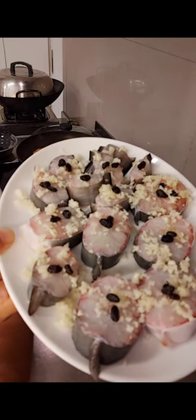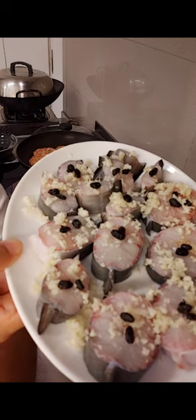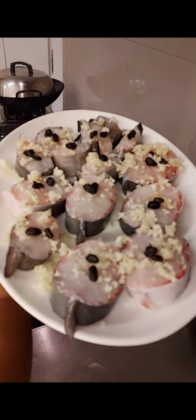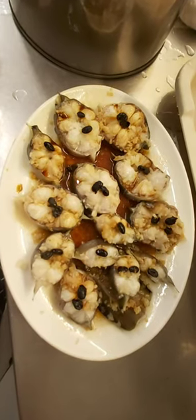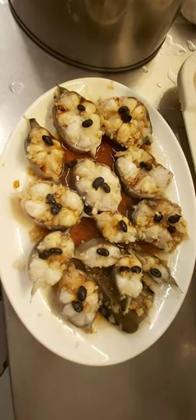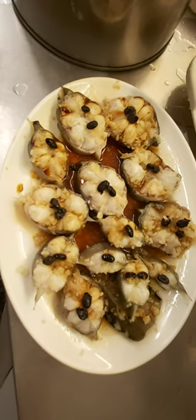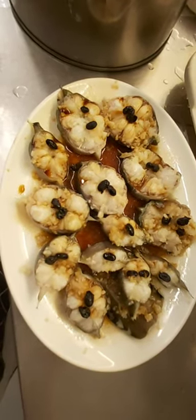Steam at least 10 to 12 minutes. Mine is a little thin so I used 12 minutes. It depends on the thickness of the fish. Before serving, put very hot oil followed by the seafood soy sauce.